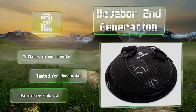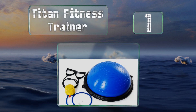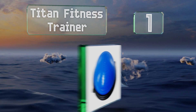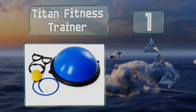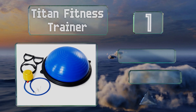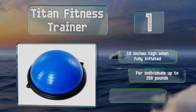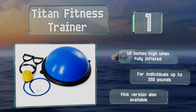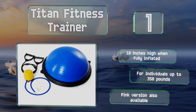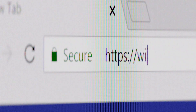Coming in at number one on our list, the Titan Fitness Trainer offers gym quality results for building core strength, endurance, and flexibility while having fun. You can add another dimension to your workout by attaching the included resistance straps directly to its base. This one's 10 inches high when fully inflated and is designed for individuals weighing up to 350 pounds. A pink version is also available.